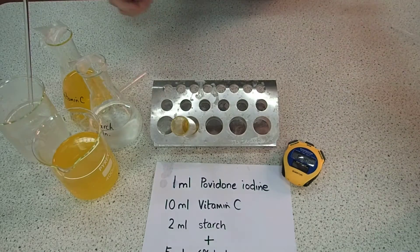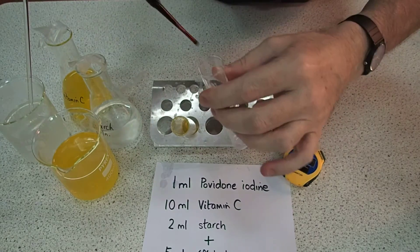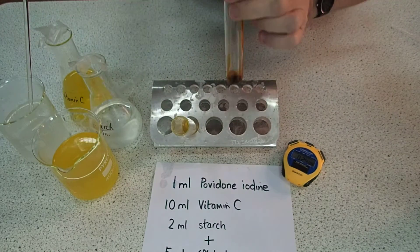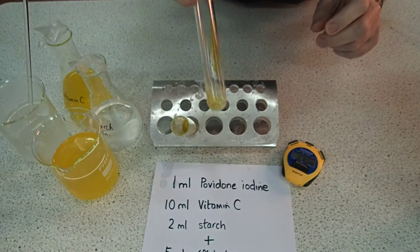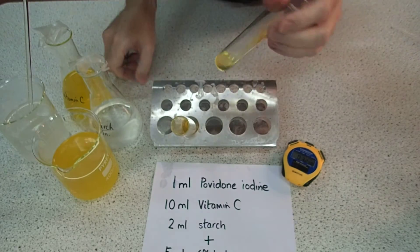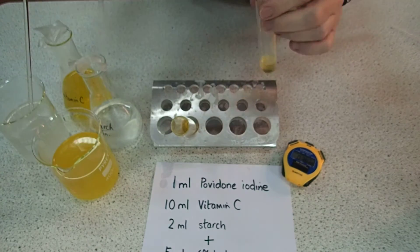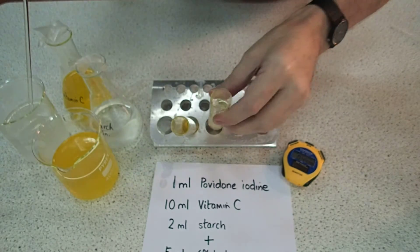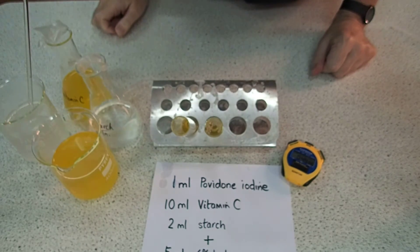We could test what happens if we use half the amount of vitamin C — see what effect that has. Here's our 1ml of iodine. We're going to halve the amount of vitamin C this time, so we're going to add five mils of it. Give it a swirl. Two mils of starch, same as before. In it goes. And five mils of hydrogen peroxide — in that goes. That's the second one. We're seeing what happens if you add half the amount of vitamin C.